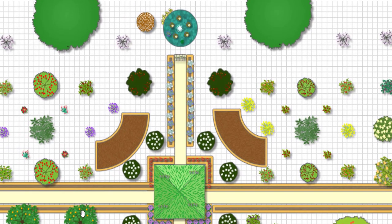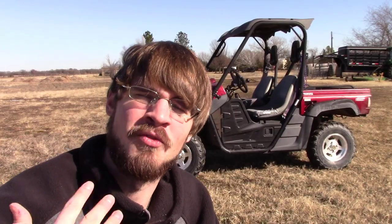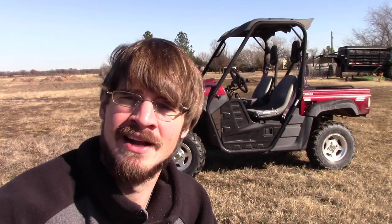As this goes along I'll explain more about what's going on in the forest garden and the specific plants. But for now, let's get the forest garden laid out. Let me drive you around in the Rhino and show you where this is going to happen and how I'm going to get the first trees put in this year.